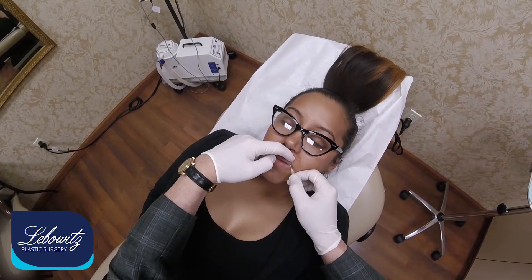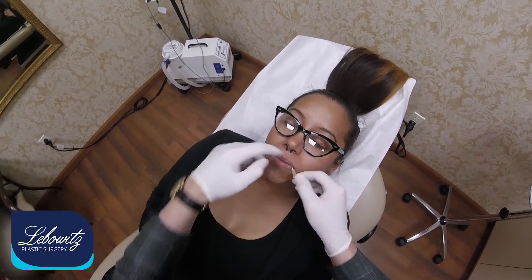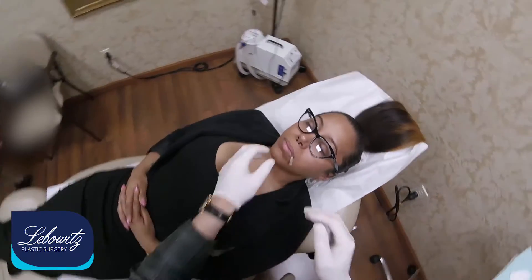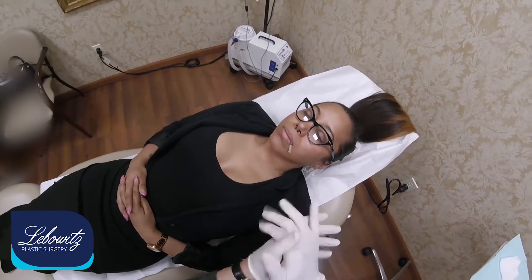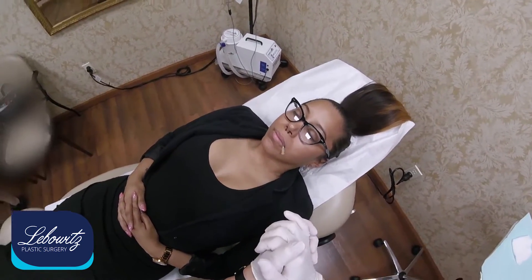So this is a regular needle — it's a pilot — and we're going to do uppers and lowers. We're going to put that little bit in, and that's a little pilot hole. We're going to let that stay for a couple of seconds to get that tracked and for hemostasis so it doesn't bleed. And I've already primed the blunt cannula.